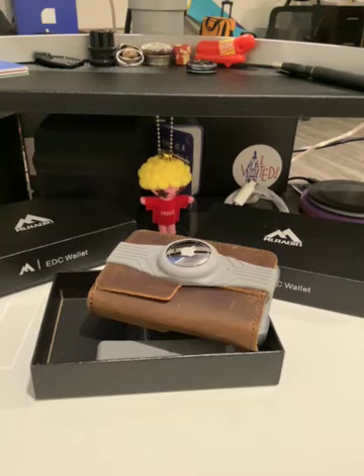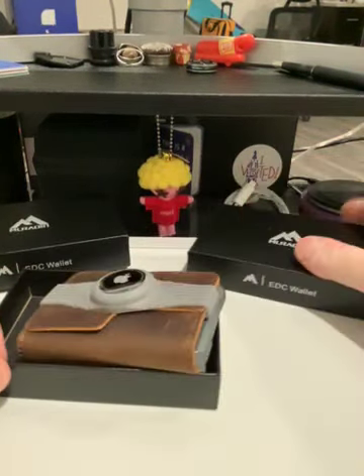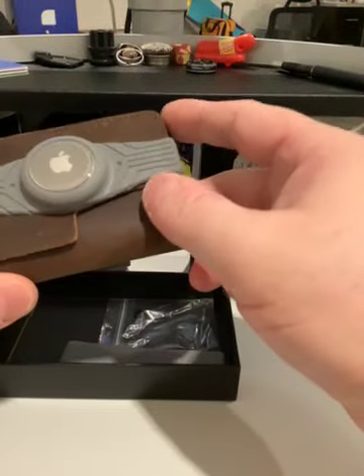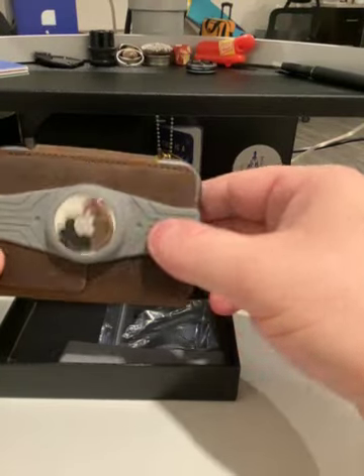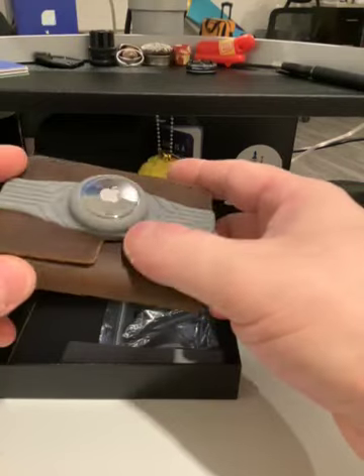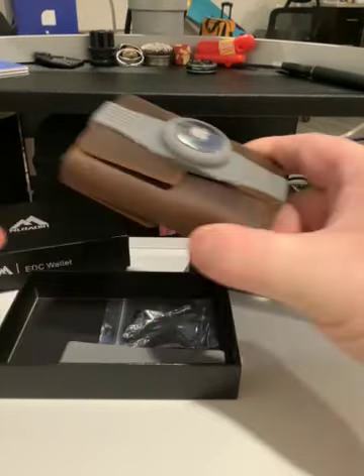I want to do this review. Hopefully I can keep it short, but there are some things that need to be brought out with this wallet that just don't really make any sense. This is the Muradin Chocolate Tactical Billfold Wallet with the AirTag Holder, and this AirTag is my AirTag — you don't get an AirTag with it. Let's make that clear.